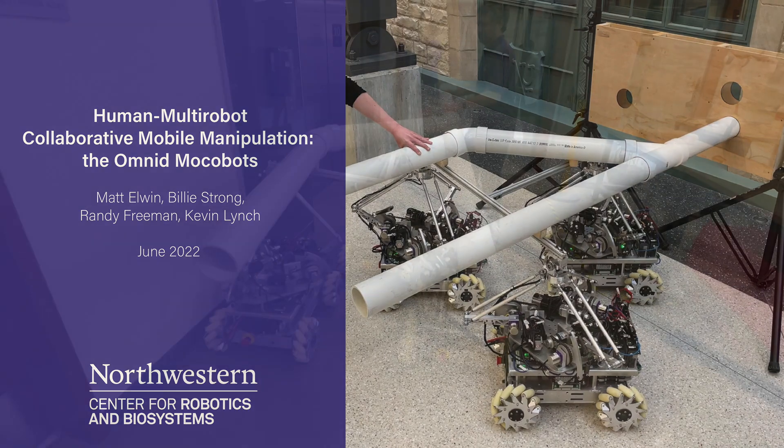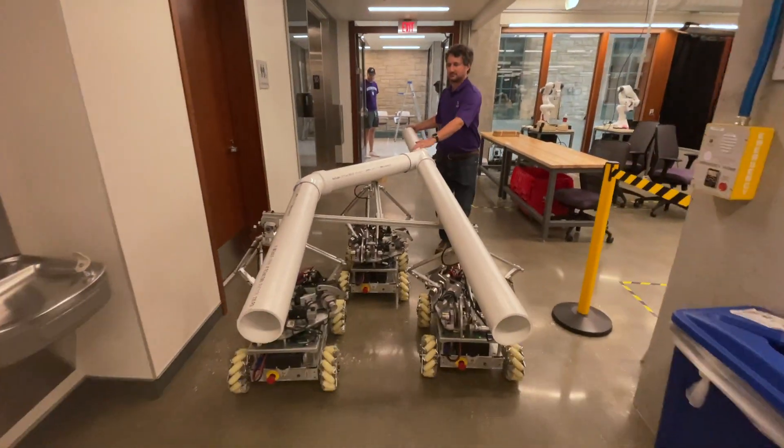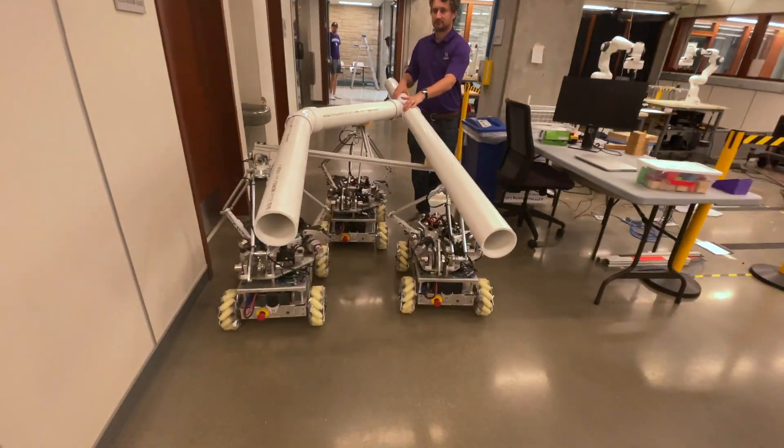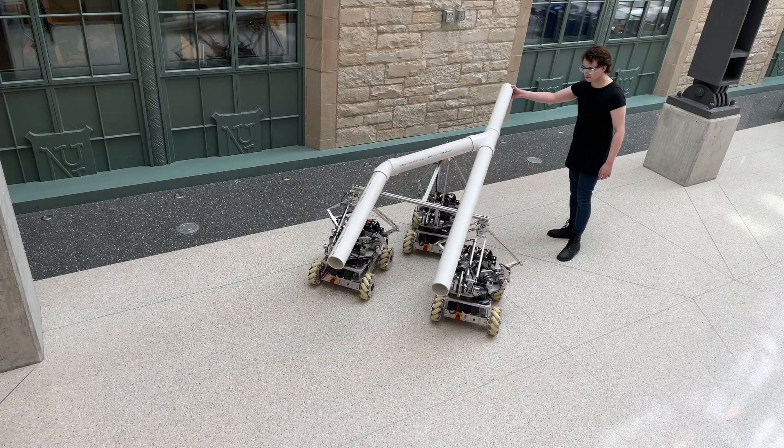This video demonstrates collaborative mobile manipulation between humans and a team of mobile co-bots, or moco-bots for short. The Omnid moco-bots are capable of autonomous multi-robot mobile manipulation, but here we focus on collaboration with humans.